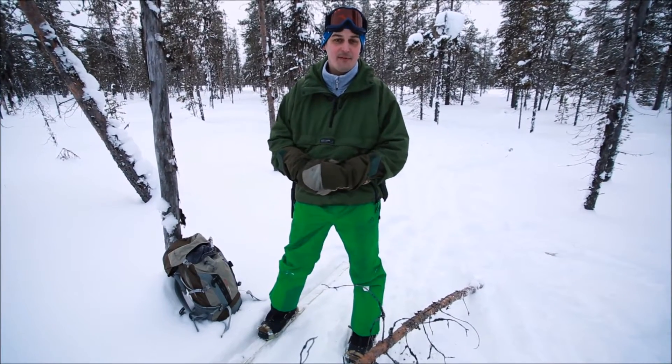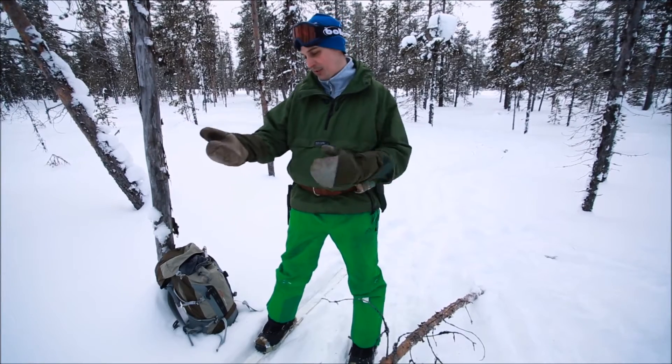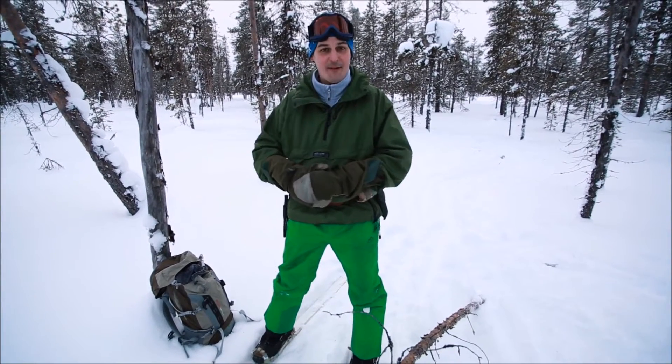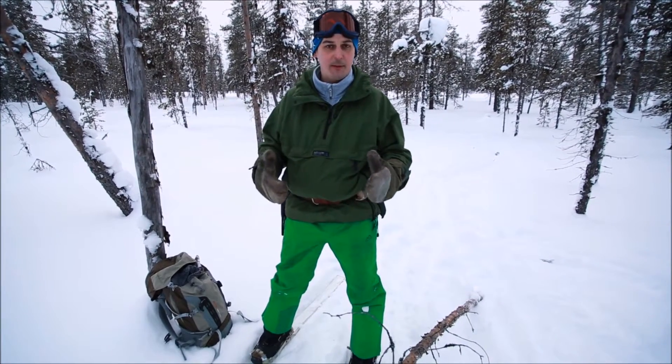Okay guys, so finally I made it out into the forest and it's beautiful conditions today. Minus 15 Celsius, which is 5 Fahrenheit for the American viewers in our audience, and basically I'm just putting Navari through a little bit of a field test.